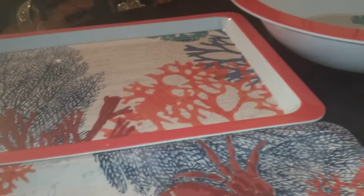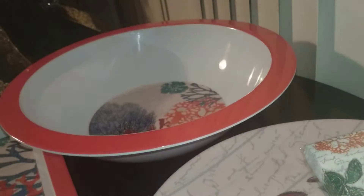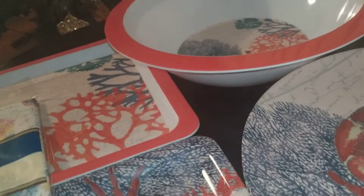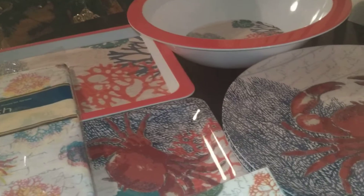They also have a serving bowl — just a simple print, but again themed. What I don't like is that the print is on the bottom, so if there's food in it you can't really see it. But it is what it is — it was a dollar, so you can't complain.